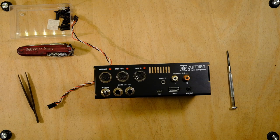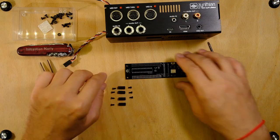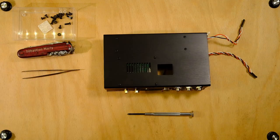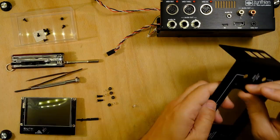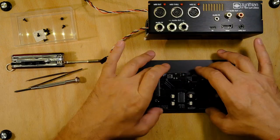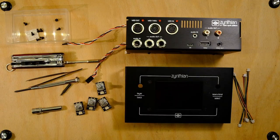We're going to secure the synaptic module. We are now going to secure the display. Okay, let's secure the controllers now.